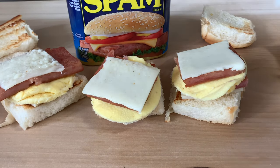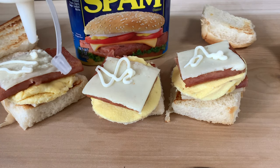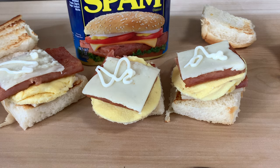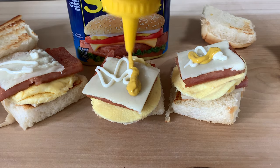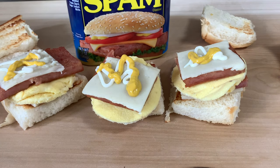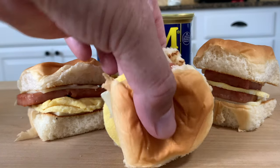Now we're going to drop a little mayonnaise and mustard down on these for flavor. You can never go wrong with mayonnaise and mustard. All right, let's give one of these a taste.